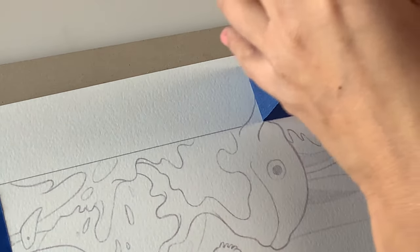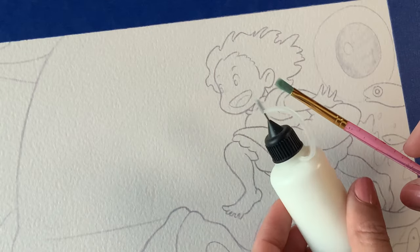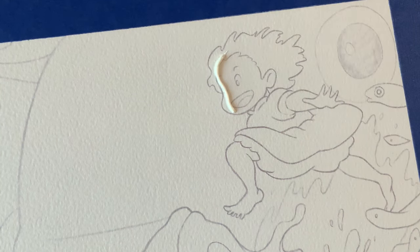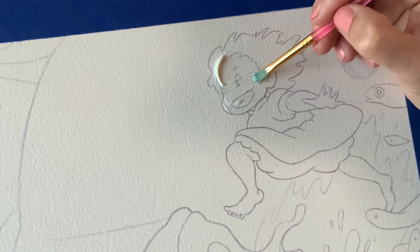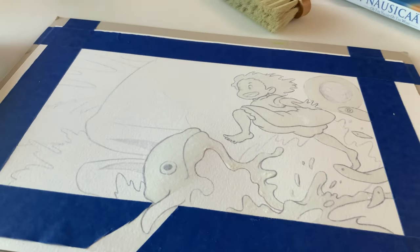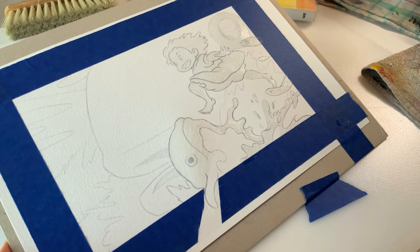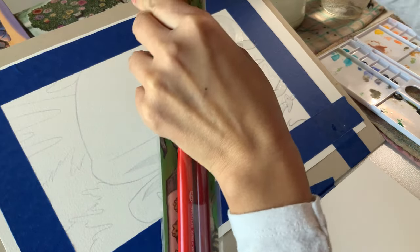I decided I was going to try some masking fluid for this piece. I don't use it that often, but I feel like I should because it's quite a handy little tool — I did a tips video about it and I'll link it in the cards. It's basically like a glue; it creates a little film on top of the area you want to cover. Sometimes people use it to preserve highlights, and in this case I'm using it to protect my foreground characters from the layers of washes I'm planning. When it's dry, if you tilt your page you can kind of see where the film is. They do make it in colored versions, often blue, which is handy because it's easier to see.